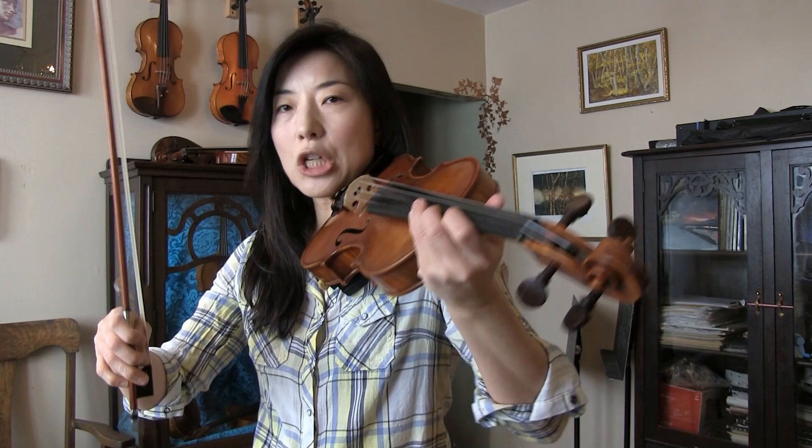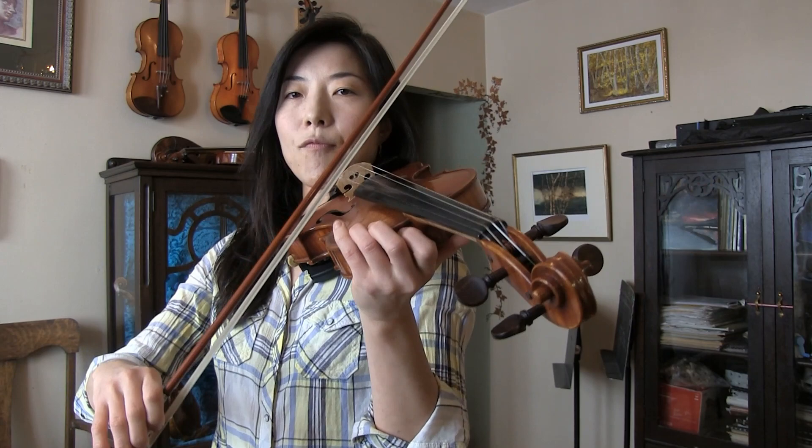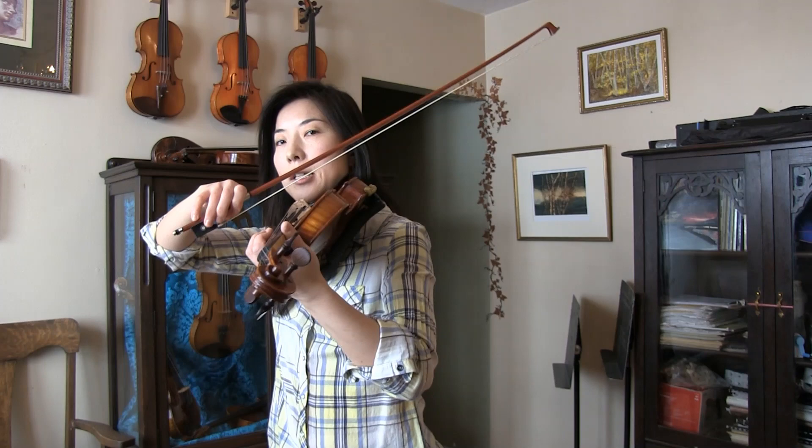The first technique: learn to adjust the tiltness or different degrees of the violin by sticking your shoulder forward for the G string so you can access it better, and then sticking your chest out so that you can flatten your violin to access the E string better.